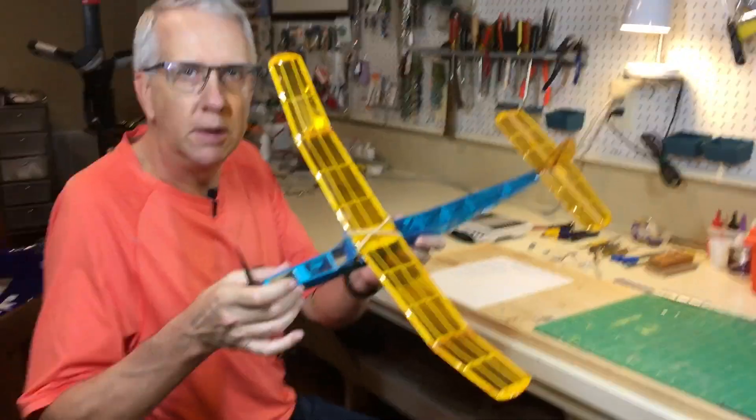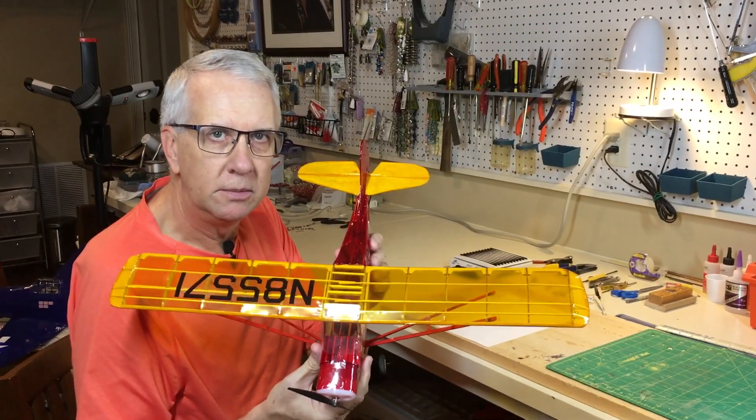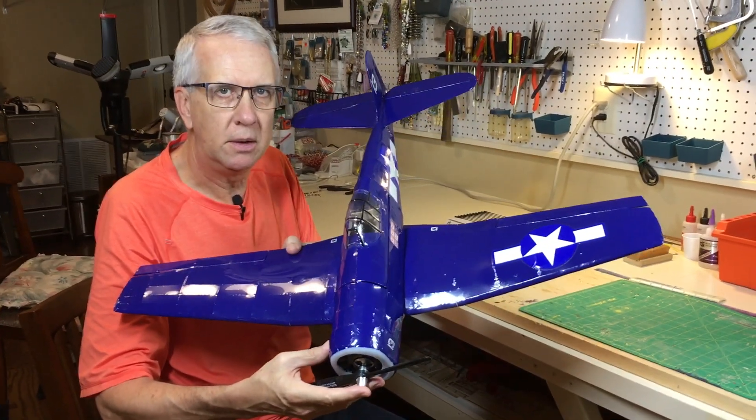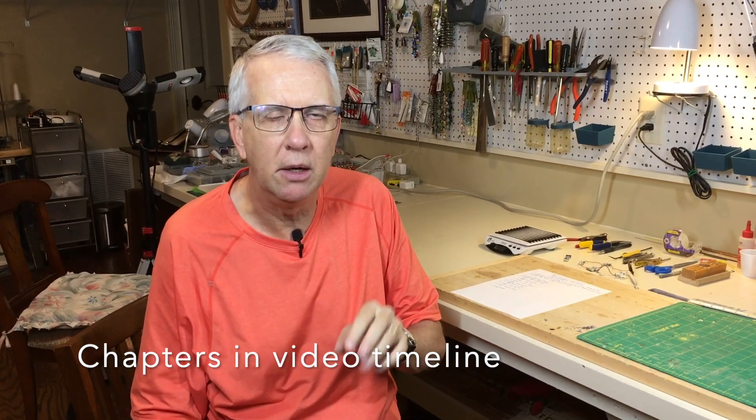I've converted five Guilos Free Flight Model Airplane Kits to Radio Control Flight. These include the Lancer, the Arrow, the Aeronca Champ, the Pilatus Porter, and my latest one, the Giant Scale F6F Hellcat by Guilos. Throughout this video I will show each airplane, point to a video card with a complete build video, show it flying, and discuss some lessons learned that might help you with any conversion you might make for these Guilos aircraft.